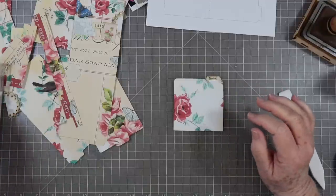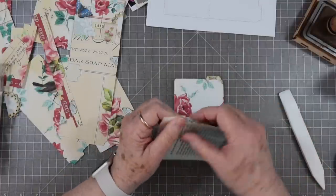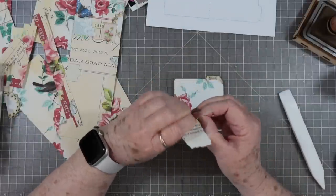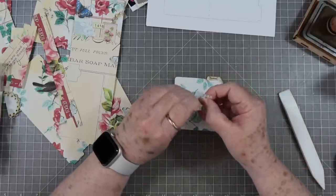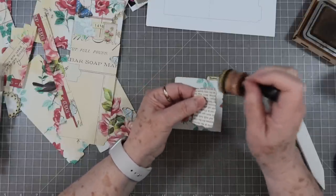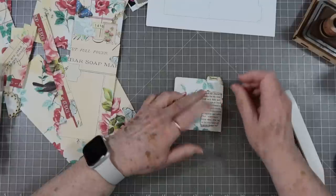I want to fill this area right here with something, so I'm thinking a book page. It's just one of those things that you can put down and it kind of helps you with one layer, and then you can put other things on top of it. I don't think I want it going up quite that tall so we're going to trim it off right there. This could be anything - you could use washi, other pieces of paper, some of your scraps, whatever you might have.